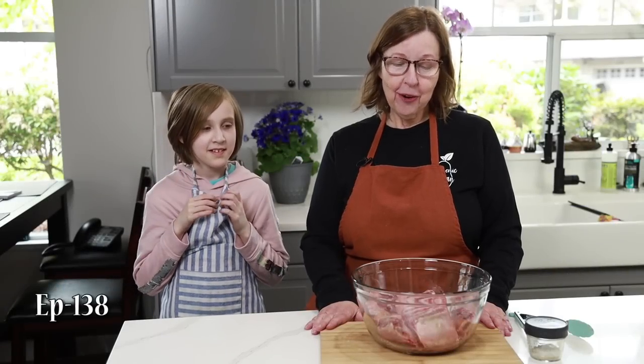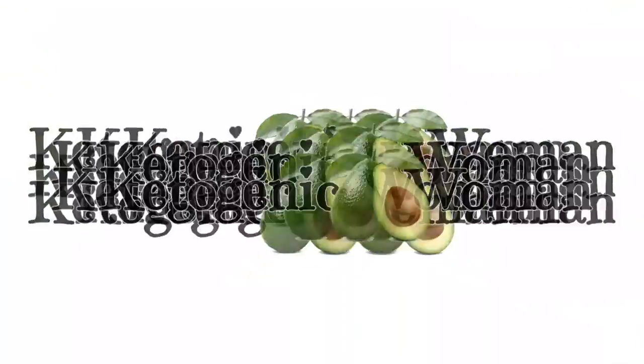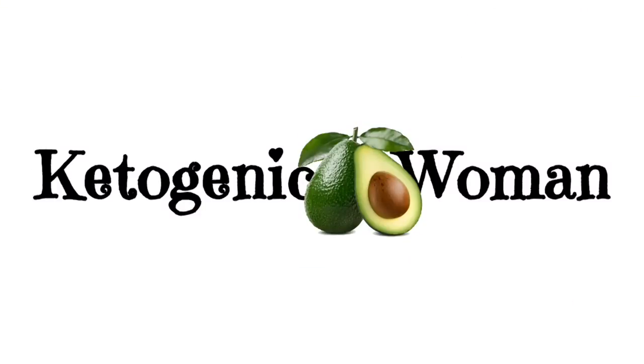Hi everyone. Today we are making some big juicy braised short ribs in the oven. I'm Anita from ketogenicwoman.com where I share keto and carnivore recipes and other cooking ideas. If you're new here, welcome — I hope you check out some of my other videos. For returning people, I hope you enjoy today's video.